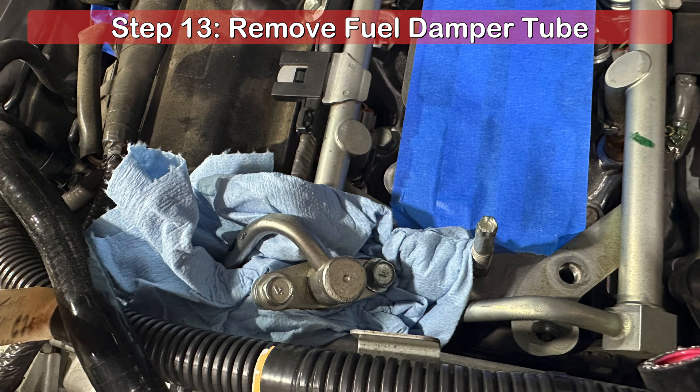Once removed, you'll be able to pull straight up on the damper tube to free it from the fuel rail. Keep in mind, the line may still be under pressure and ensure proper eye protection is worn as fuel may spill. When the damper tube is freed from the fuel rail, you can push it out of the way in preparation for the next step.